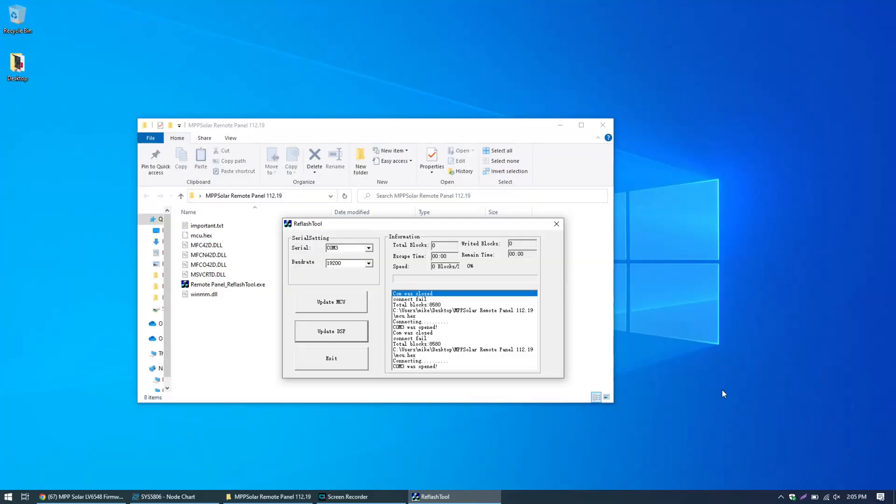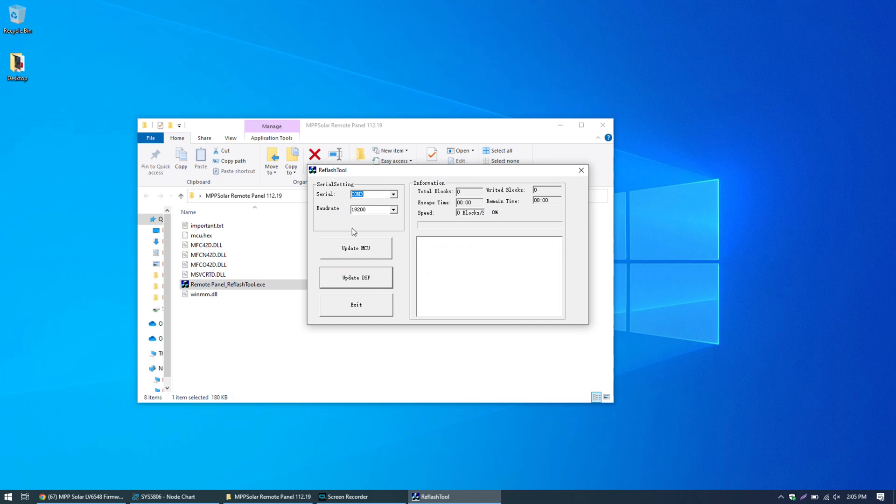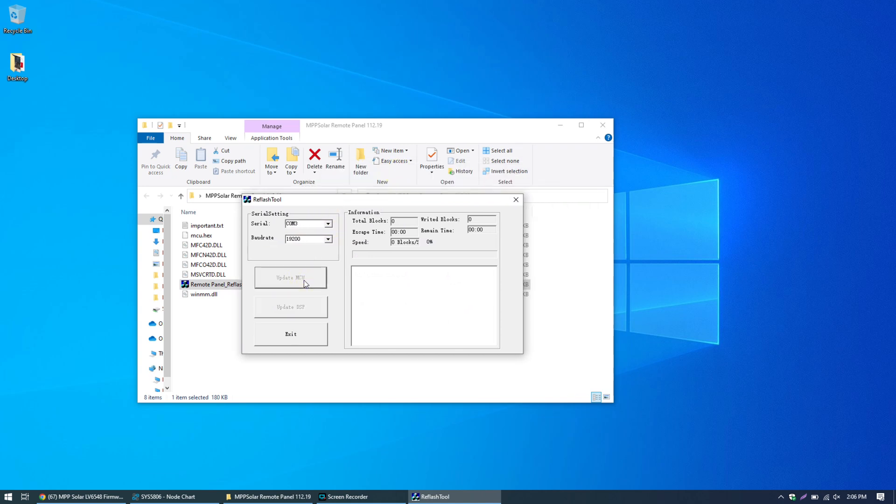Going back to the computer, let's close and reopen the flashing tool just to make sure, since the COM port was temporarily disconnected. Still on COM3 — go ahead and click Update MCU. Look at that, it started writing blocks already and it's actually working! We've got 114 written blocks. We'll come back in approximately 11 minutes and 30 seconds and make sure this finishes.